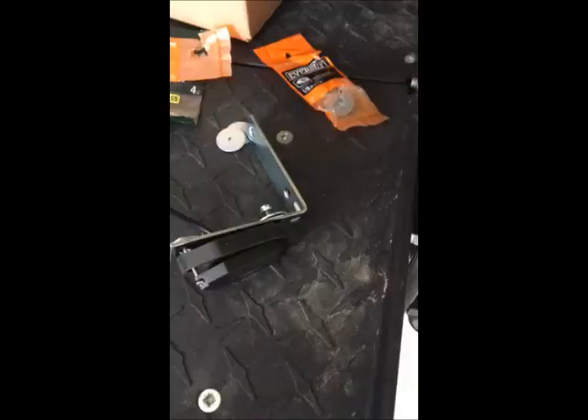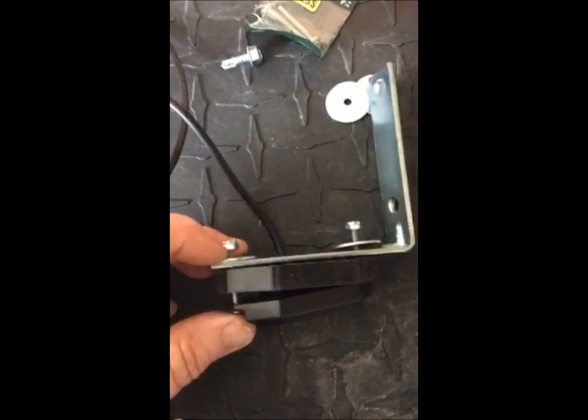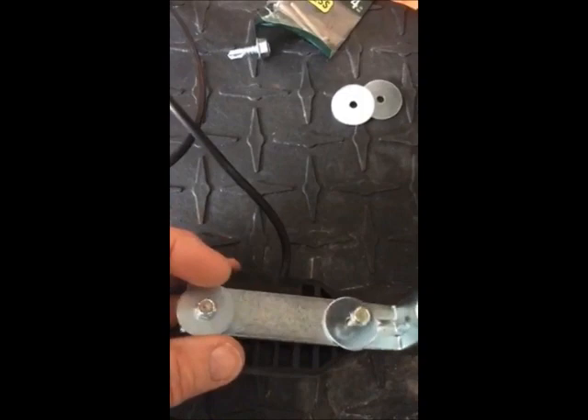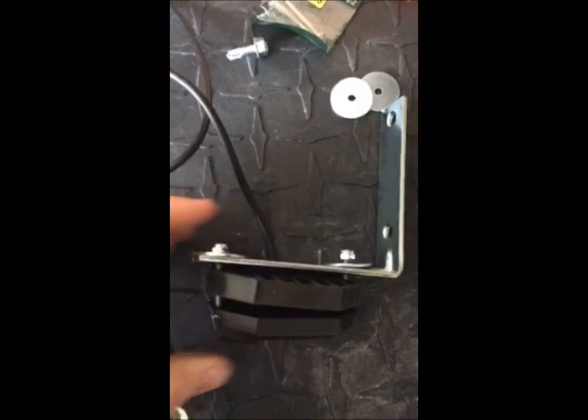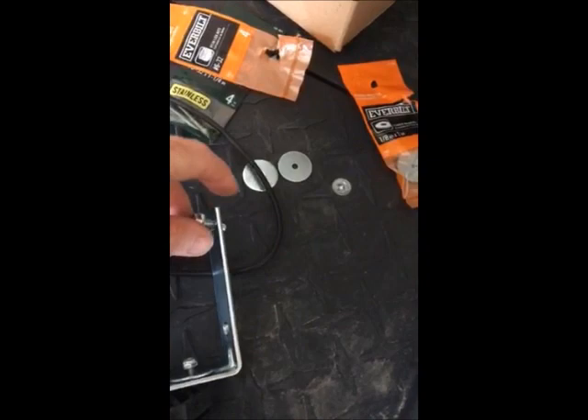What I've decided to do is use some L-shaped brackets — they're about two bucks each — along with number 6 bolts with a 1 inch washer and some lock nuts. I can mount them anywhere I want along the frame using self-tapping 3/4 inch bolts to attach to the frame.